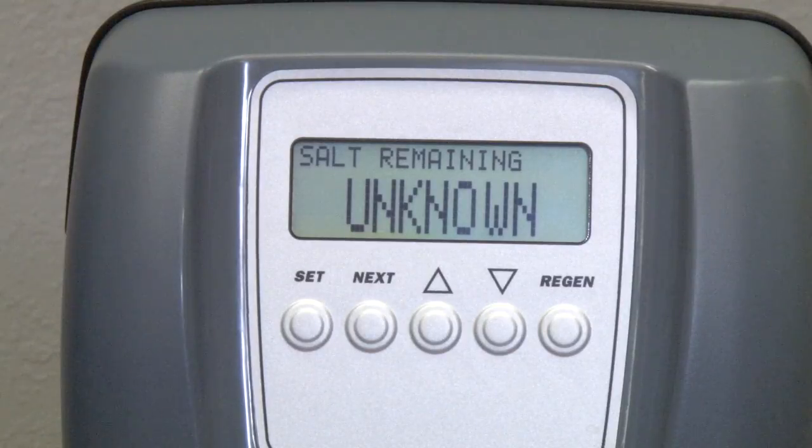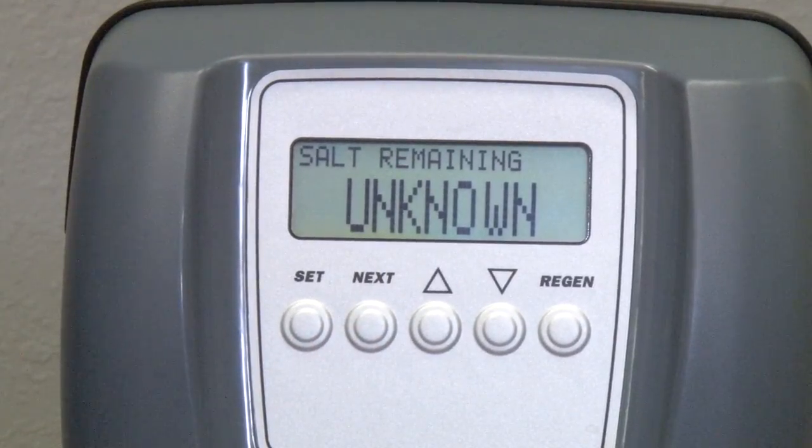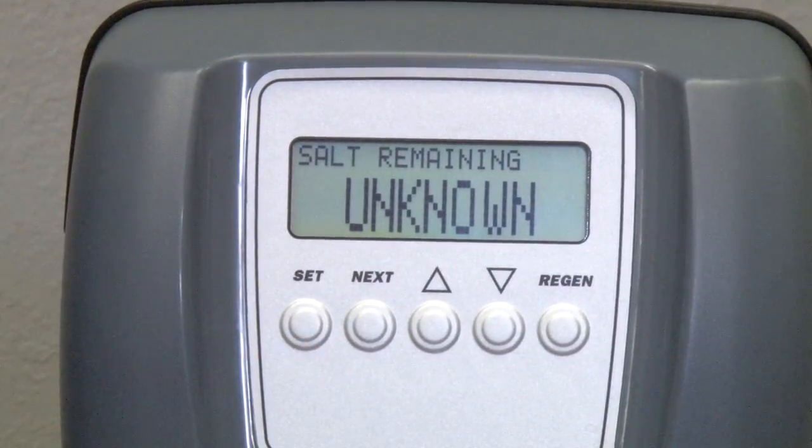Programming the rest of the valve is just as simple. You're going to use the same sequence of buttons — press the Next button to scroll through the valve screens until you find the correct screen, and the Set button to initiate the edit mode, just as we did to set the salt level.